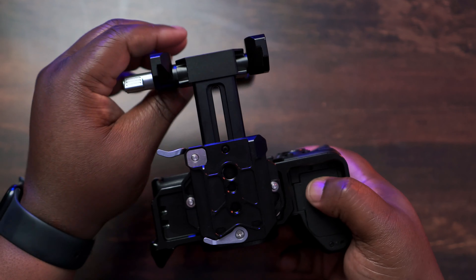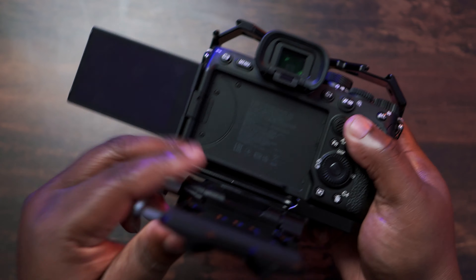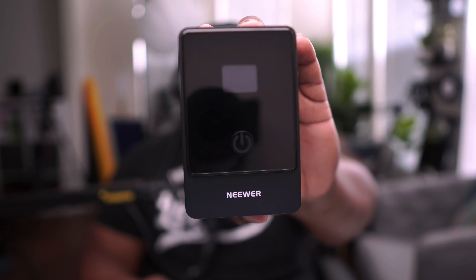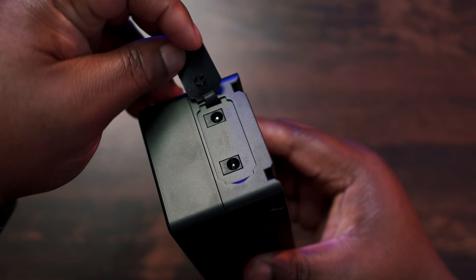This next piece of gear allows me to keep the rig compact — instead of adding 15mm rods. This is the SmallRig V-mount battery plate. What I love about it is the locking mechanism that lets you flip it up, and there's an extension so you can dictate how compact you want your rig to be. I can keep the battery door closed and pull it back and forth as needed — for example, to pull out the camera's flip screen.